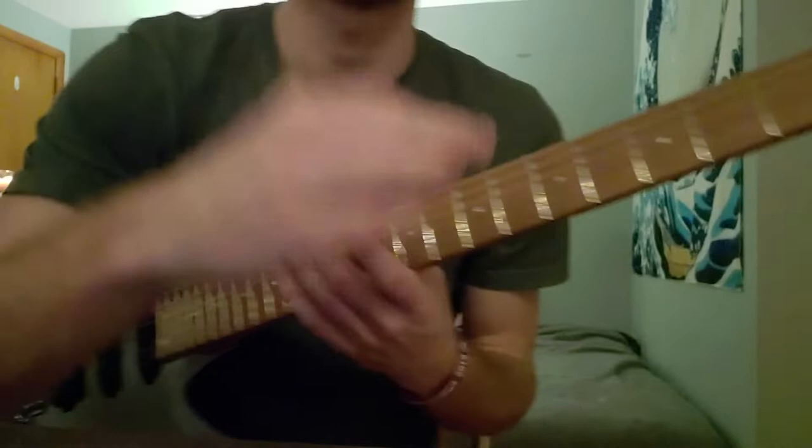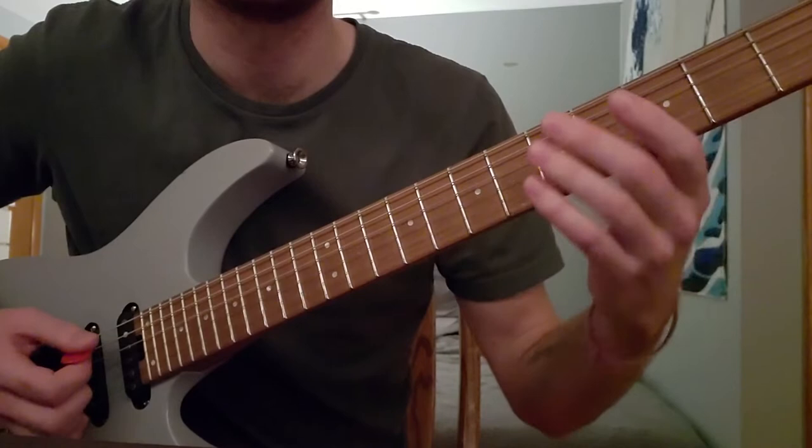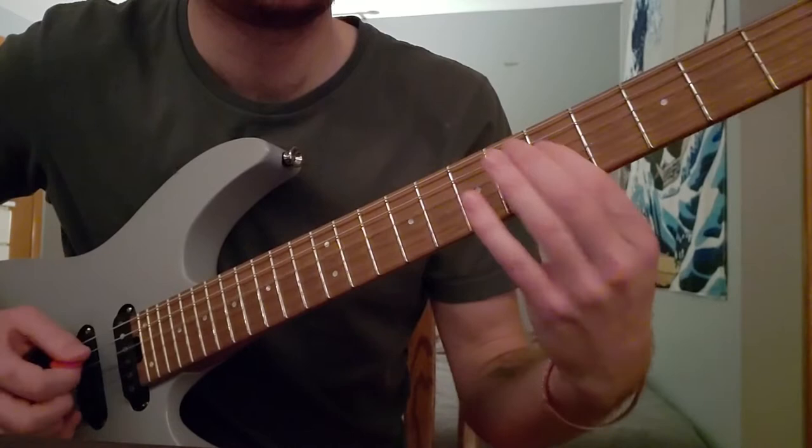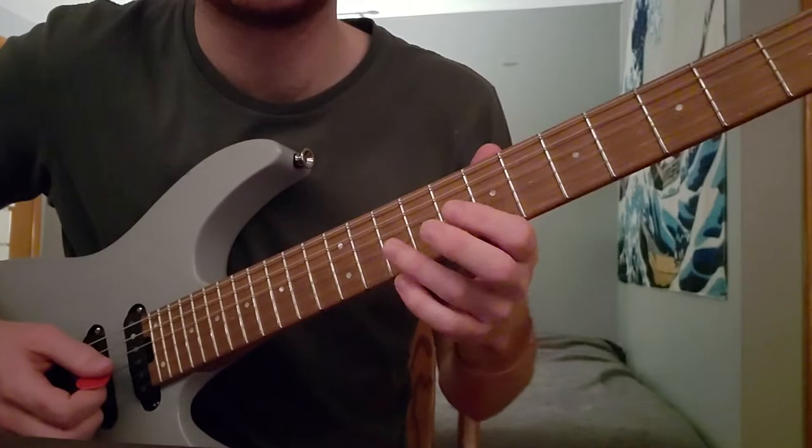So standard tuning, and we open with this first lick here. This is sliding up on the A and the D string on the 5th fret. 7-4 on the D. 7-5 from G to D. 7-9 slide on the G. That's a 9-7-9 on the G. Quick slide down to 7 and 5 on the D.